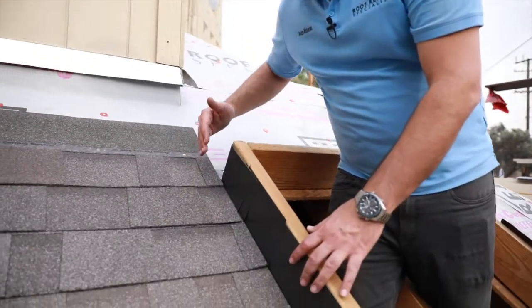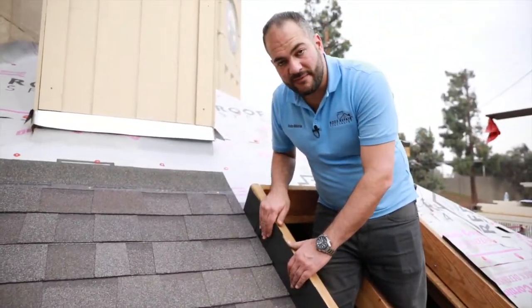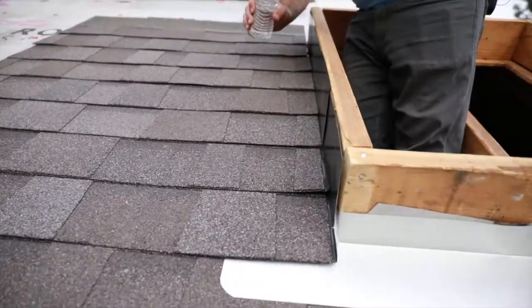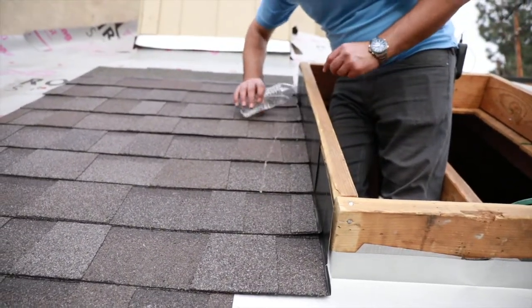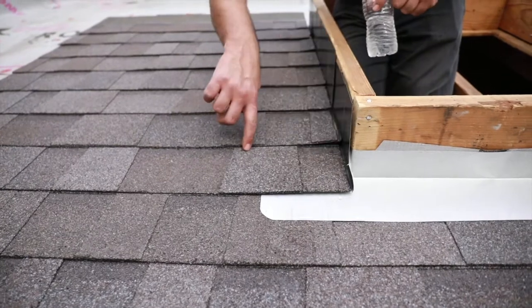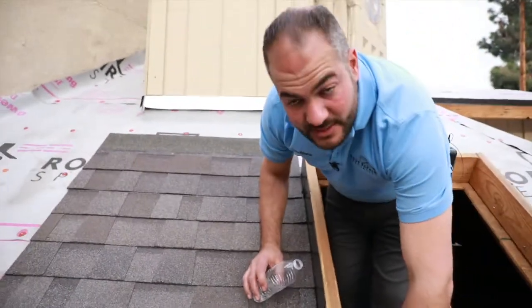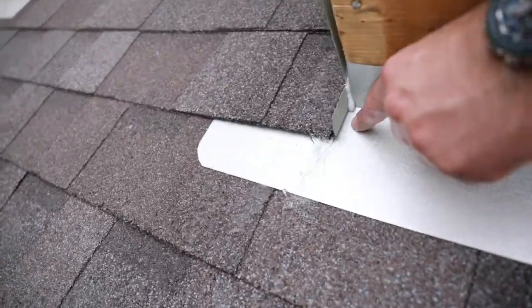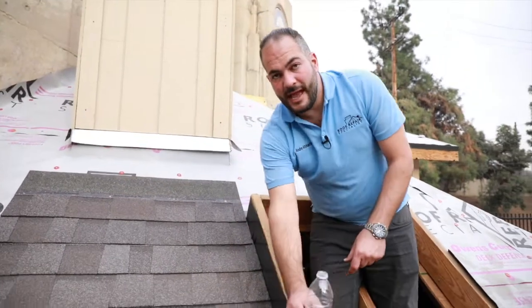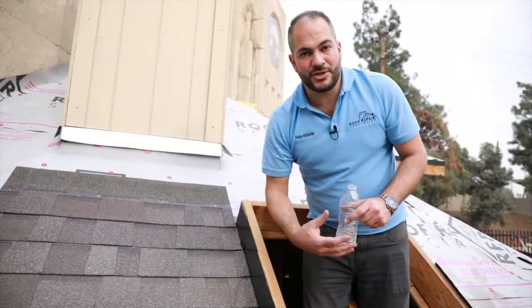We've finished the step flashing on this side — you can see we've got our shingles and our step flashing. We still need to install a piece of counter flashing on top. During a rain, as water comes along here, it's going to constantly come off and roll off each one, so it has no chance of getting underneath each shingle. You can also see that this lip helps water not come into this area. That's the reason we install step flashing as opposed to a long piece of L-metal — it allows the water to constantly come off and step onto the shingle below it.